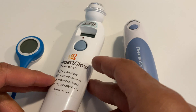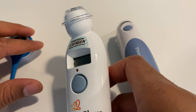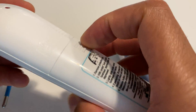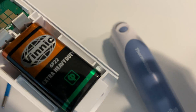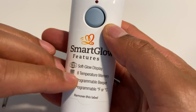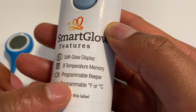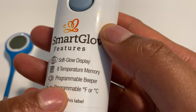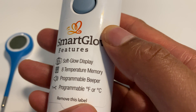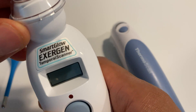The next one is the Exogen Smart Glow Temporal Scanner. This one is also popular because of the way that it scans. It takes a 9-volt battery and it really holds up the test. It has Smart Glow display, 8 temperature memory — so you can memorize what the temperature was without writing it down — and a programmable beeper. You can also program it for Fahrenheit or Celsius. This right here is a temporal scanner.